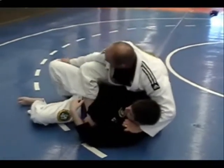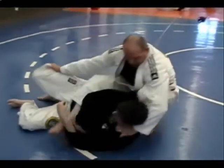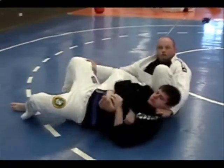Once I have this established, I get the outside of his knee, I stand up and I get my shin behind his neck and bow out.